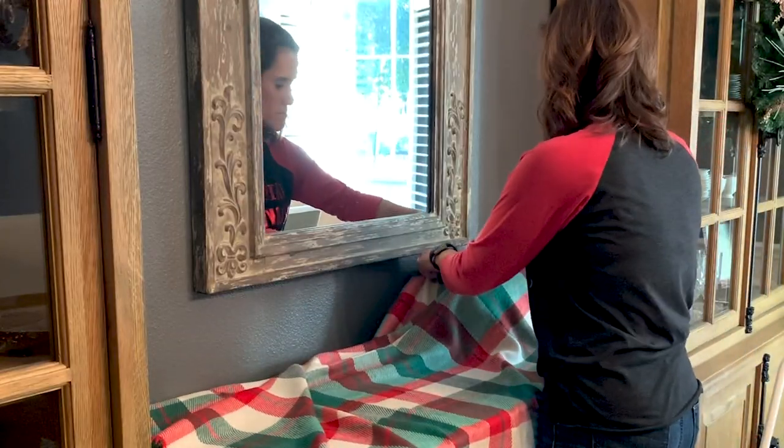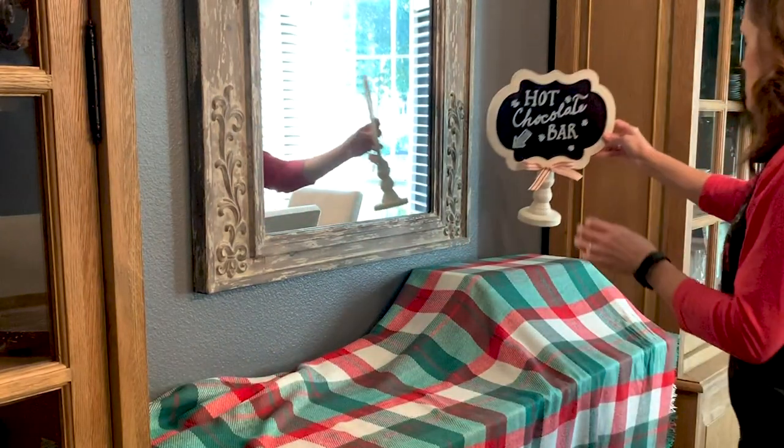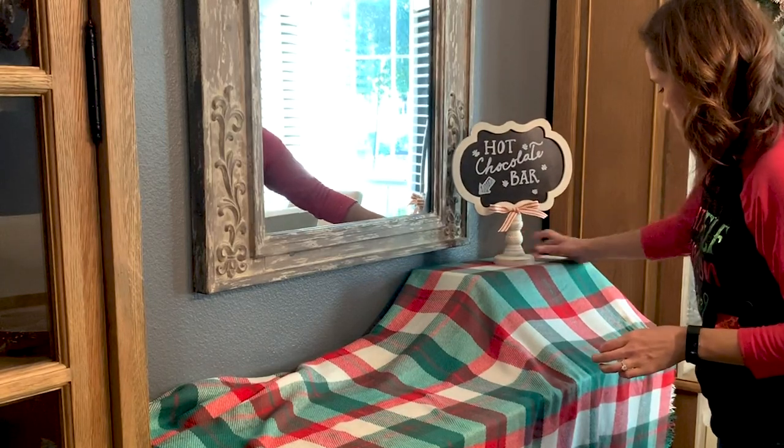To set the stage for my hot cocoa bar, I used an inexpensive scarf I found at the Target dollar spot and then grabbed a box from our pantry to create a little bit of height for my chalkboard sign.